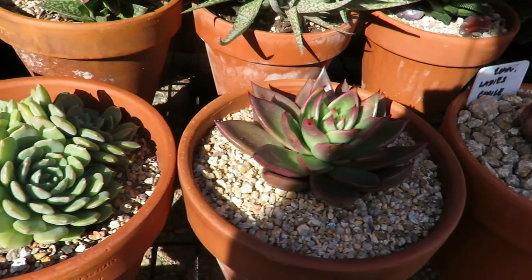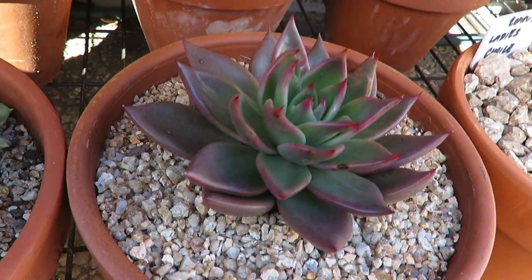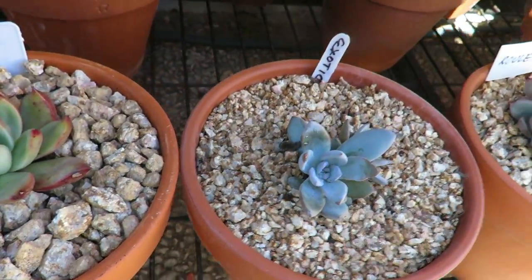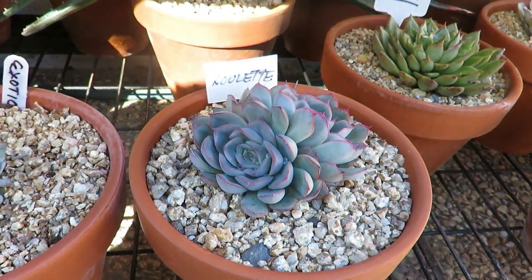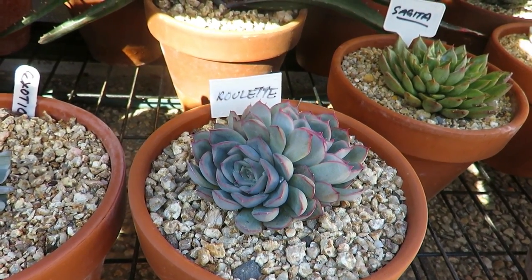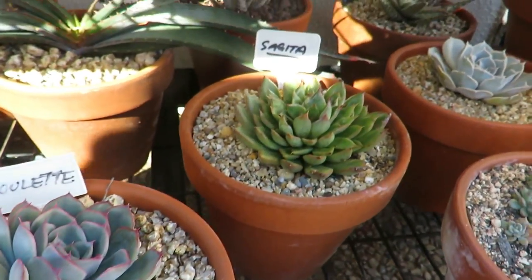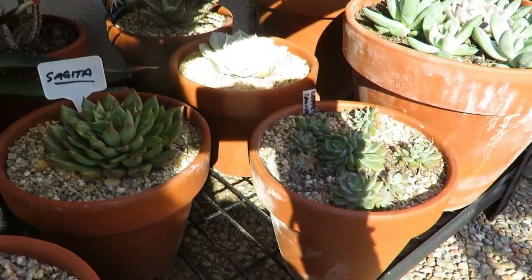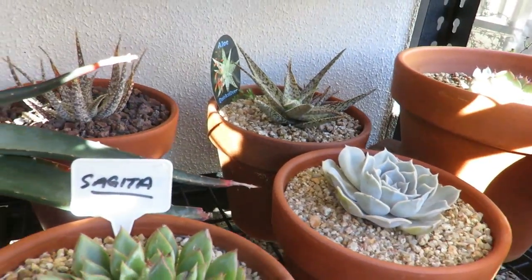That's Copper Canyon. And this one is Bronze Beauty. Agavoides, another Agavoides — Ladies' Choice. And Exotica, which I've grown from a leaf. And Pulidonis for hybrid. So Roulette is just the name I gave it because I don't know what it is until it grows up, but chances are it could possibly be a Hercules as well. And Sagita. And Copper Canyon again. And Silver Moon over there. And aloes at the back.